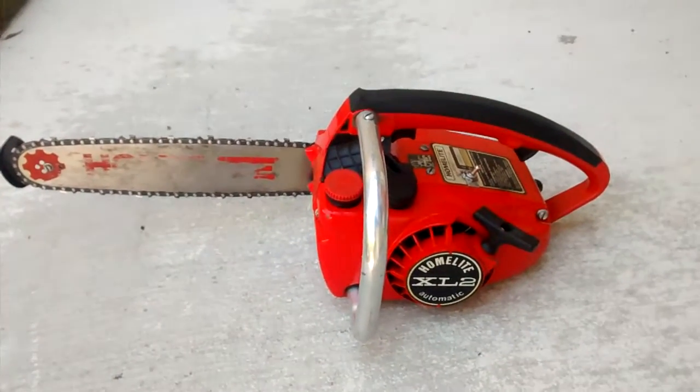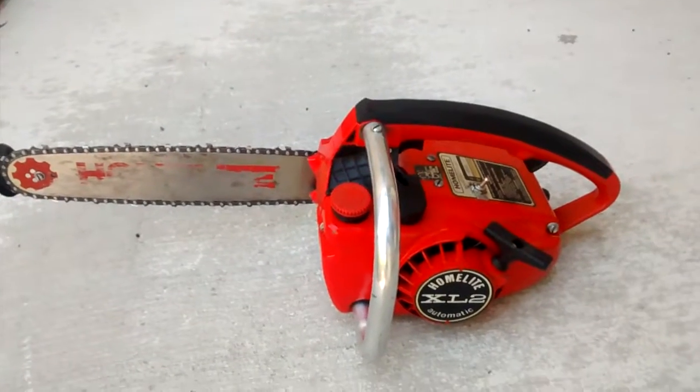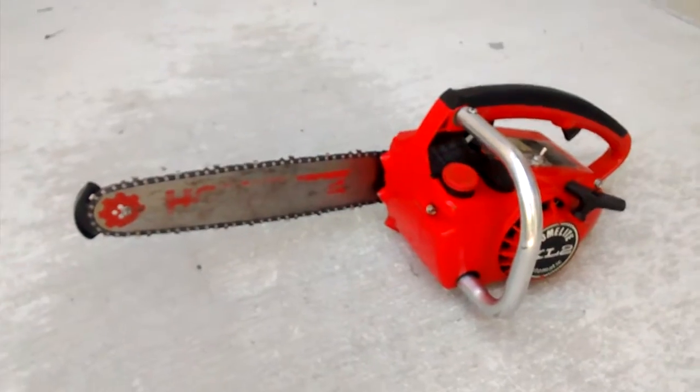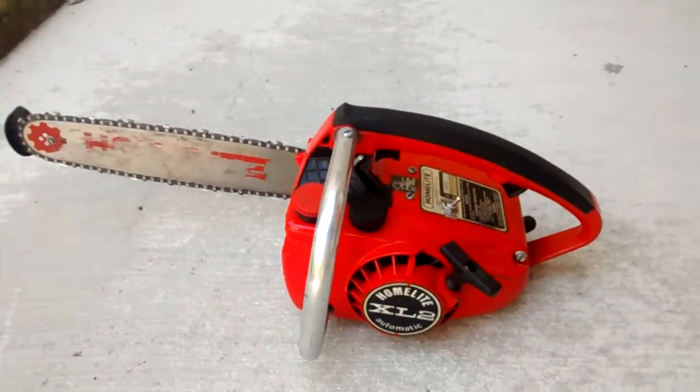This is a 1970s Homelight XL2 automatic chainsaw. This thing starts right up. I picked this thing up recently, and if you're interested in purchasing it, I'd like to sell it whole, or I would potentially part it out depending on what you need.